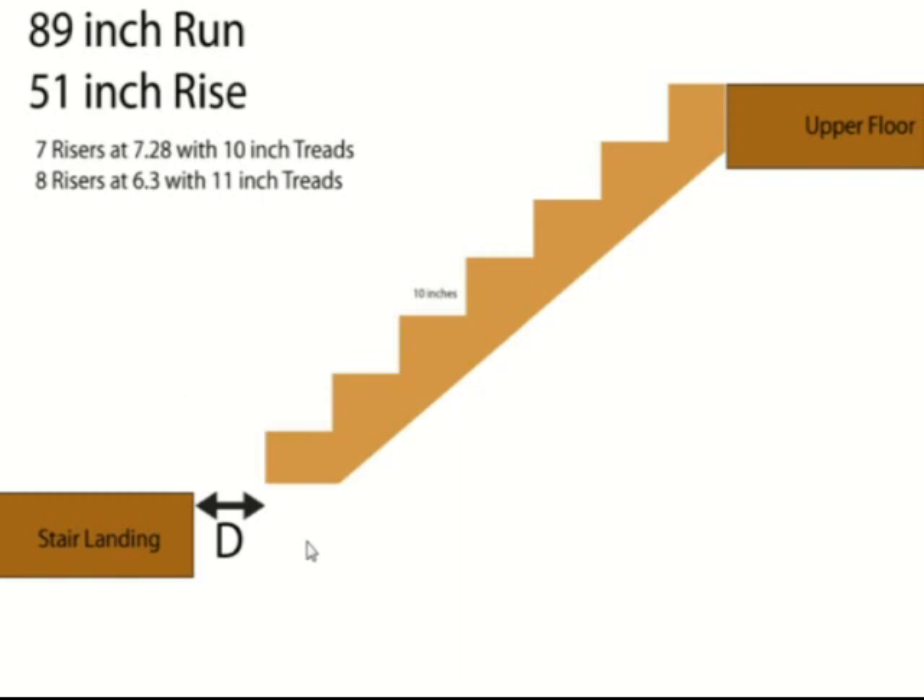Here's what we're looking at, Joe. We have an 89-inch run — the tread run from this distance here to here. If we brought this line straight down, this is the distance: 89 inches. This is our biggest problem. We have a 51-inch rise.